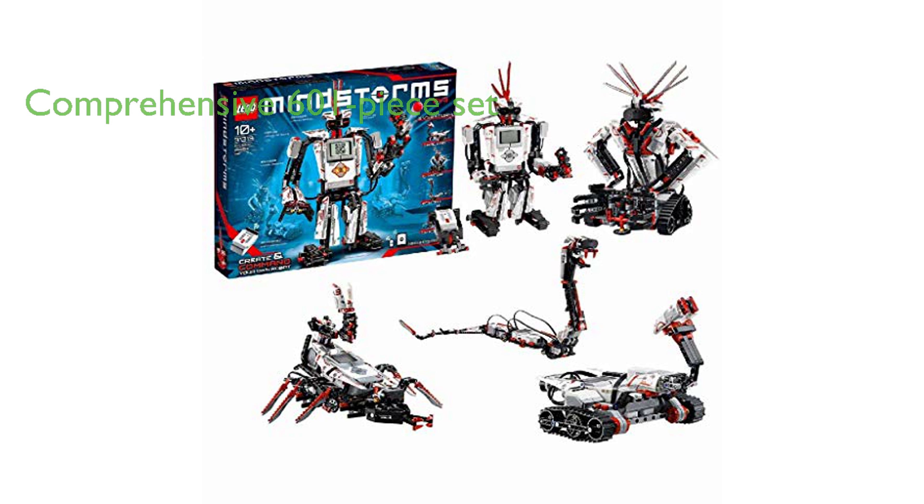With a total of 601 pieces, including the intelligent EV3 brick, three servo motors, color, touch, and IR sensors, this kit provides a comprehensive learning experience.